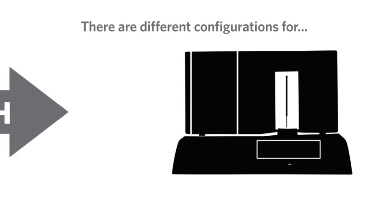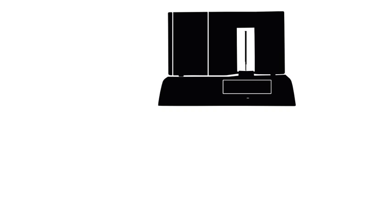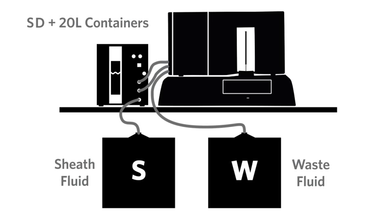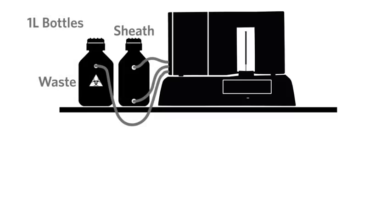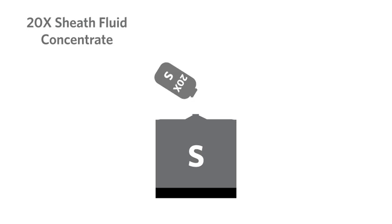There are different configurations for getting sheath fluid into the instrument and getting waste fluid out. One configuration uses the Luminex Sheath Delivery System, or SD, in conjunction with the disposable 20L sheath fluid containers. Another configuration replaces the Luminex SD with reusable 1L sheath and waste fluid bottles. In either configuration, 20X sheath fluid concentrate can be diluted to 20L and used instead.